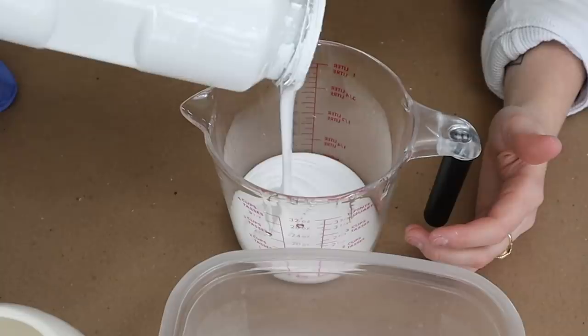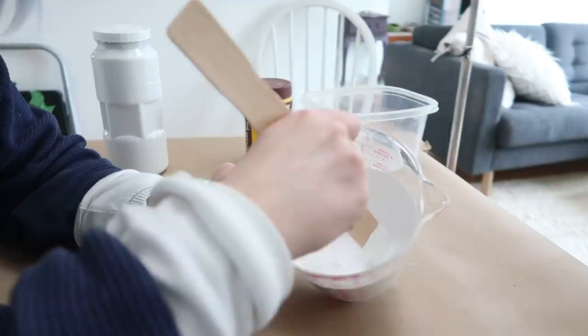So I need one cup of white household paint, and then one teaspoon of baking powder, and then you just want to mix this until it starts to bubble.